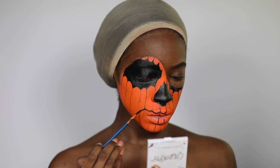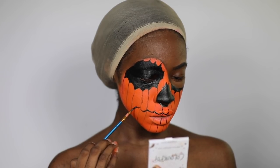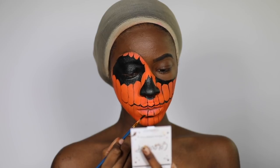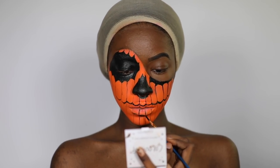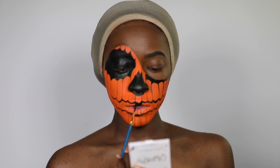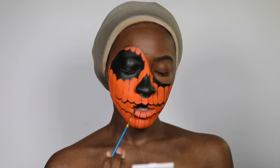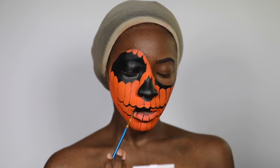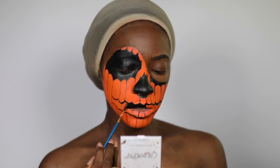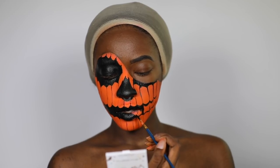I also did an eye portion on the other side of my face — you can kind of see it sticking out underneath my left eye. I filled that in as well. It looks a bit like the Batman symbol at this point.